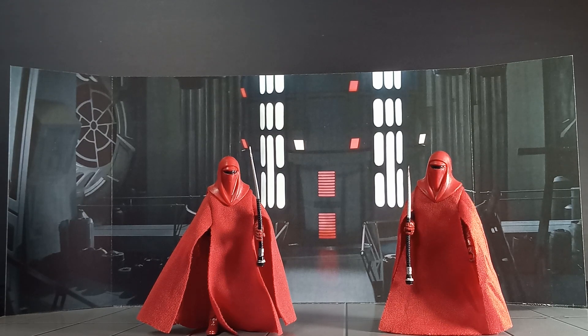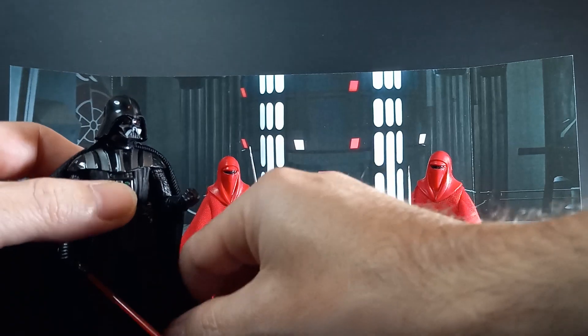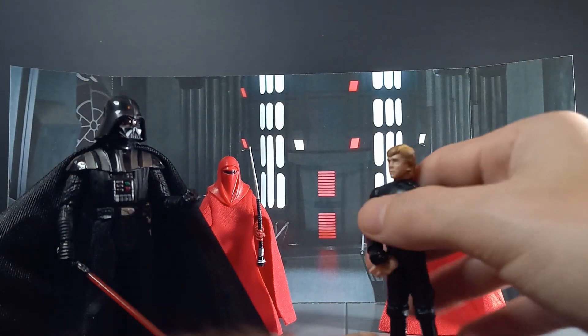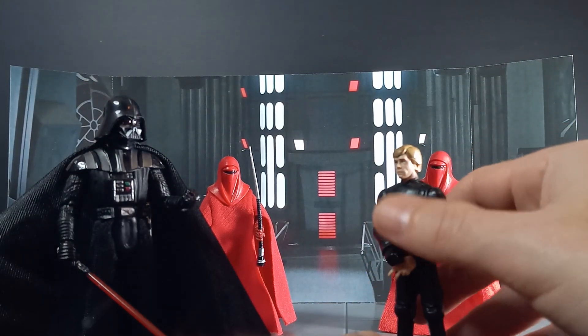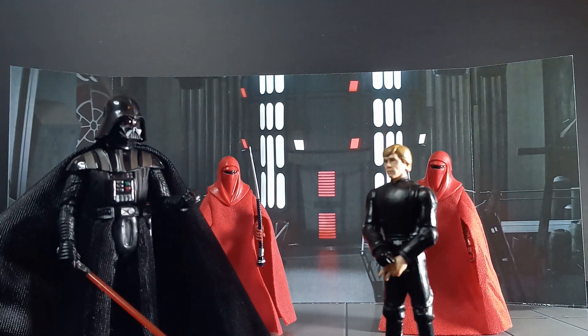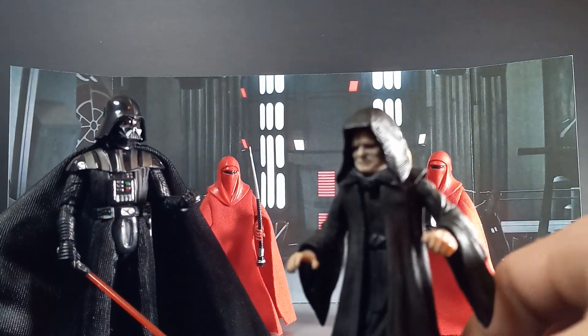I wasn't real sure how many figures I'm going to get in here at a time. I wanted to get this Dark Times Vader in here with my Luke. I wasn't sure if I was going to do a lightsaber battle exactly, or like escorting him to the Emperor, right? I got a couple of Emperors, but probably the best one I've got is this horrible, horrible figure.